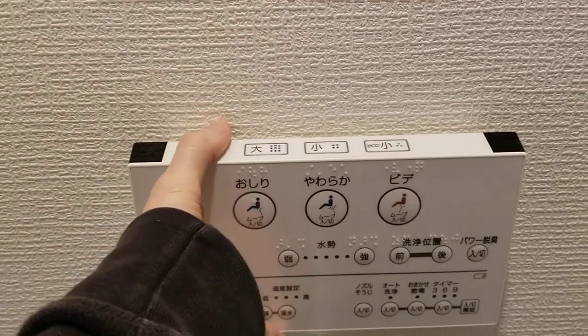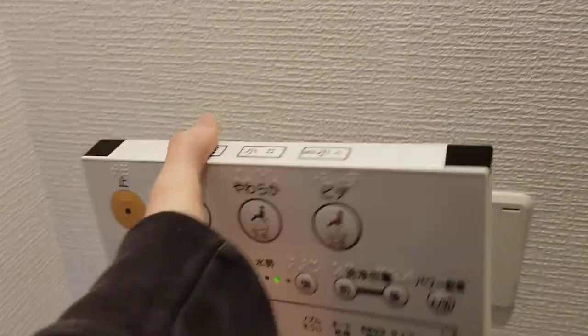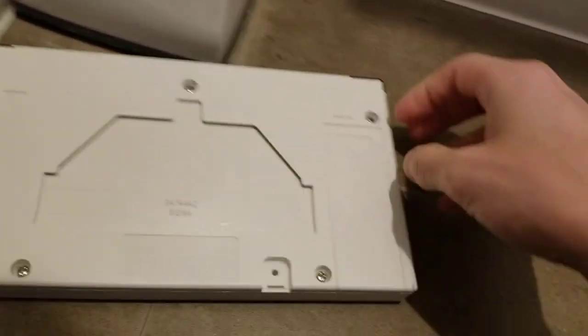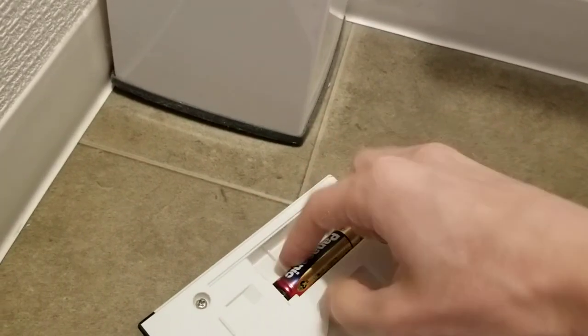First, you want to kind of pull forward and up like this. Then on the back of your Toto Washlet remote control, you'll find the battery holder. All you have to do is pop it open and you'll see your two AA batteries.